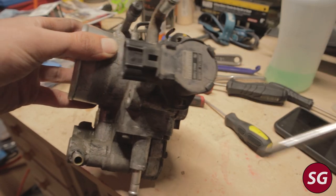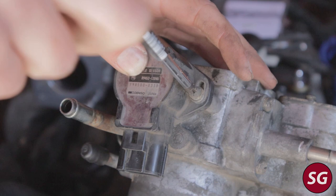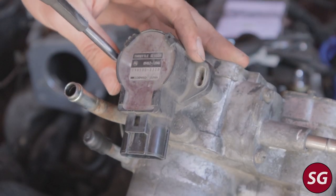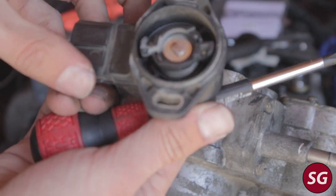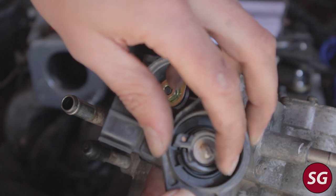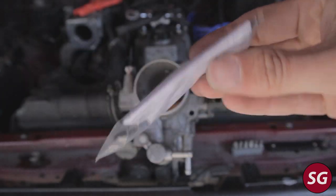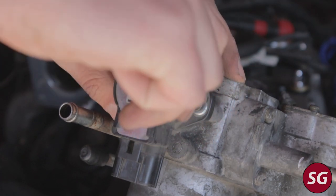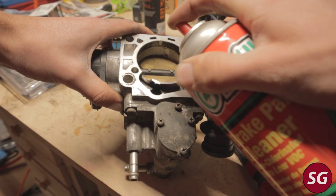Since we have the throttle body off, we can check the throttle position sensor if we suspect it's giving us problems. Note: if you undo the throttle position sensor and move it at all, it will have to be reset — you can do this with a multimeter. We can check if it has mechanically failed: the spring here should return rather quickly. If it doesn't, you may need to replace the sensor. It's also a good idea to replace the little Torx head screws that hold it on with some Allen head screws, which allows you to easily adjust it while still on the truck.